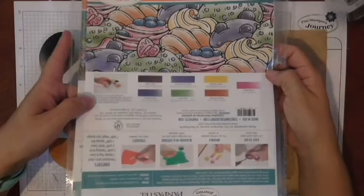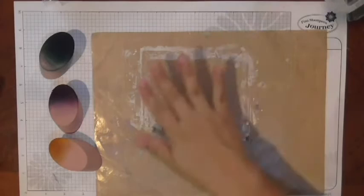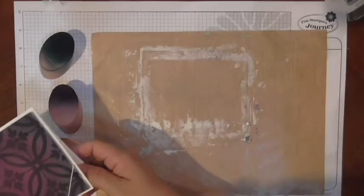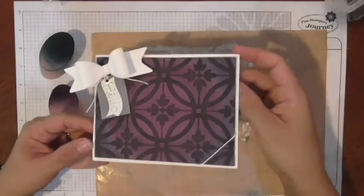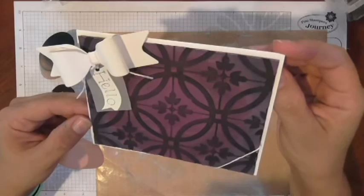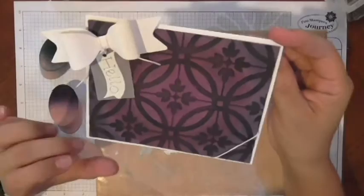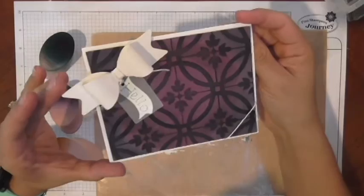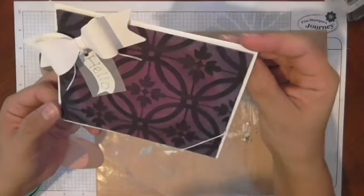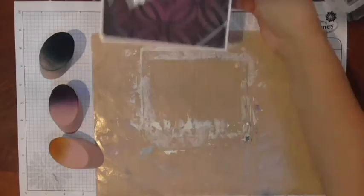First I want to show you what I did and then I'll show you how I did it. Here's a card I made — it has some sweet berry, huckleberry fusion, and pretty pansy. The colors are vibrant and really beautiful in person, and the stenciling is gorgeous. I also did a few different sample sheets playing with these pastels.